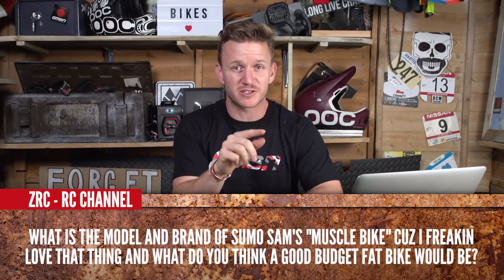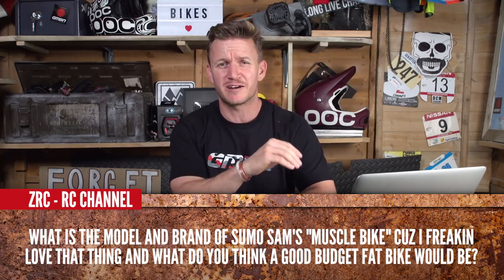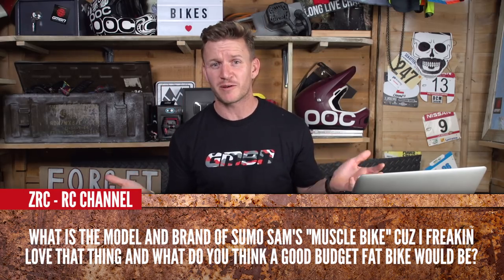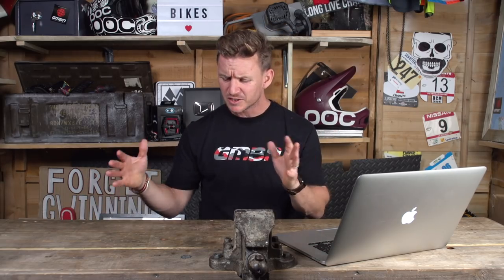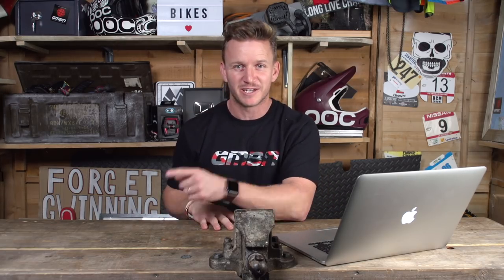Next question coming in from ZRCRC Channel. It says: what is the model and brand of Sumo Sam's fat bike? Because I freaking love that thing. Plus, what is a good budget for a fat bike? Well, Sumo Sam's bike is a Canyon Dude CF 9.0 and it is a full carbon beast — it only comes in at 12.4 kilos, so it's super light. Fat bikes range from 500 pounds all the way up to 2,000 pounds, whereas the Canyon Dude is around 2,700 pounds. The more money you spend, the lighter the bike's gonna get — it all depends on premium products and all that. But if you haven't seen the video, take a look at this.